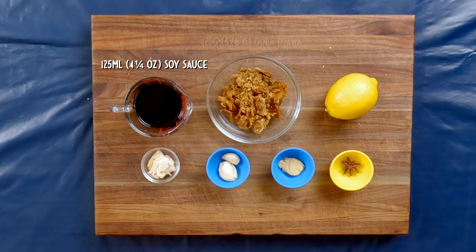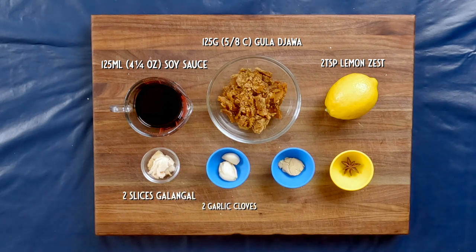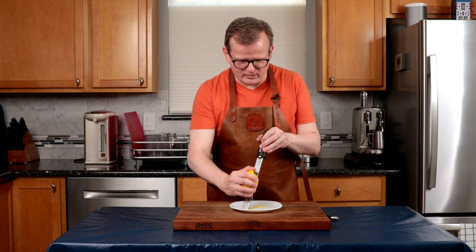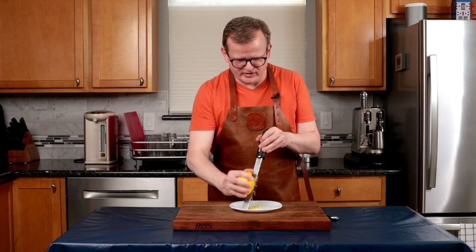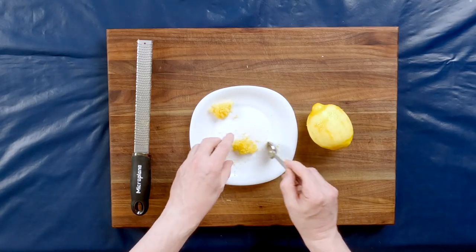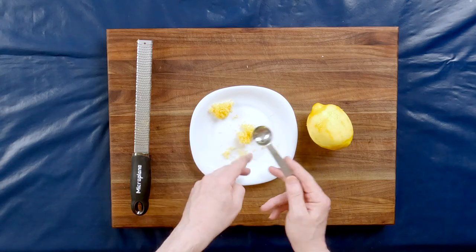Next, we'll be making ketchup manis. Ketchup means soy sauce and manis means sweet. For this you will need 125 milliliters of soy sauce, 125 grams of palm sugar or gula jawa — if you cannot find it, you can use light brown sugar. I've shaved the palm sugar because it comes in a brick and this way it will dissolve easier. You'll also need two teaspoons of lemon zest, two slices of galangal that you've smashed, two garlic cloves smashed, one slice of ginger smashed, and one star anise. I'm zesting the lemon now — one lemon gave me exactly two teaspoons, so perfect.